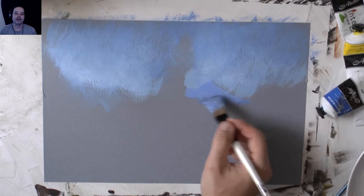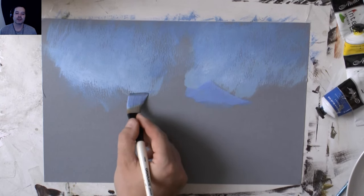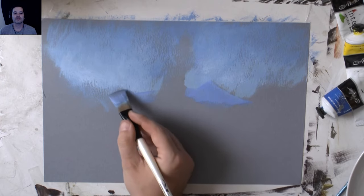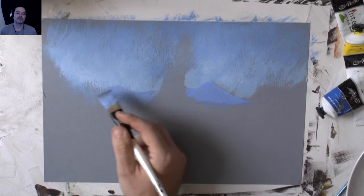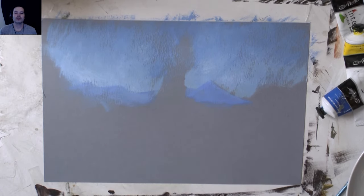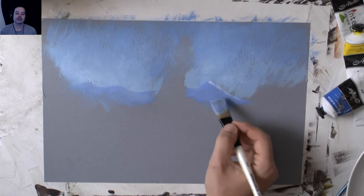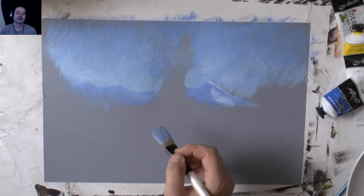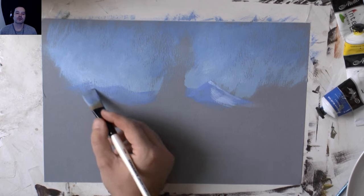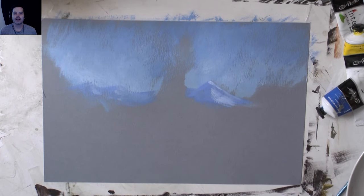Now I'm putting in background mountains using a light blue. Blue is a colour that recedes in a painting, and with a blue sky, using a blue colour will automatically look far away - the atmosphere affects distant objects. I've just got a bit of light on there from where the sun is. I'm painting quite loose with very loose strokes - this way of painting is the same way I would paint outside, and I quite like it.